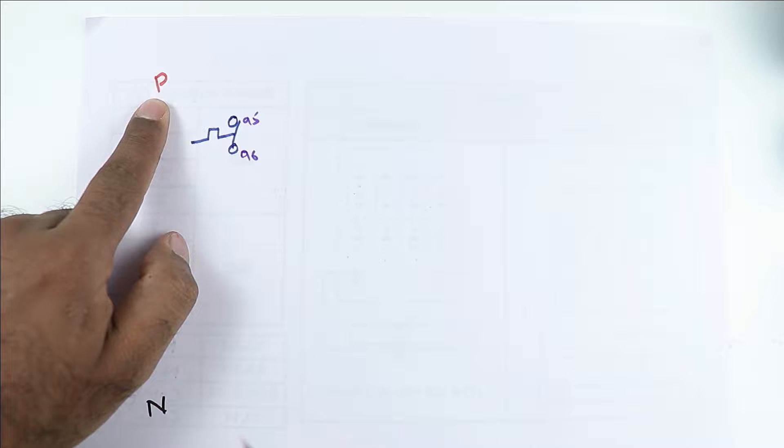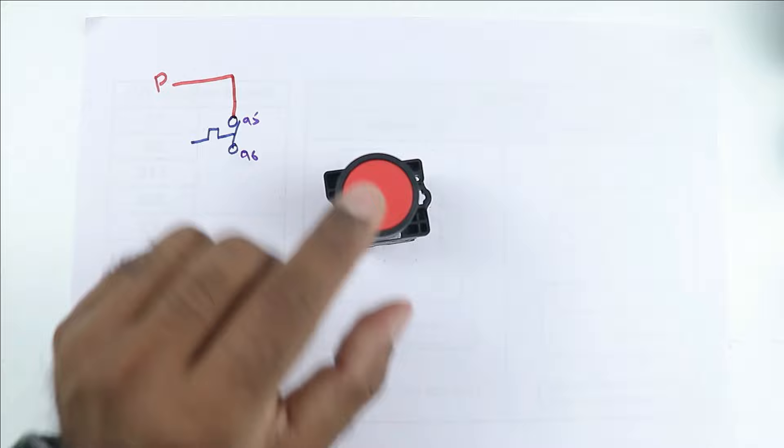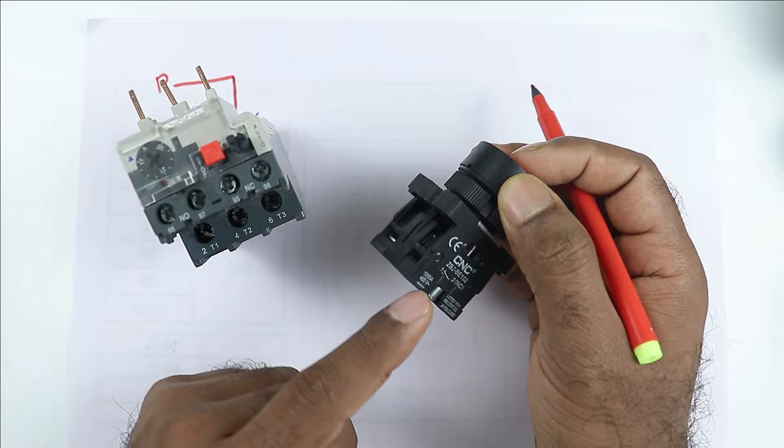So let's make the symbol of NC contact here. In this way, you can make the symbol of overload relay. The NC contact of overload relay has terminal number 95 and 96. So what we have to do is, take this phase supply and connect the wire to this 95 number terminal. From this overload relay, power supply will go to this stop push button — meaning from the 96 number terminal, connect one wire and provide input power supply to the NC element of this push button.